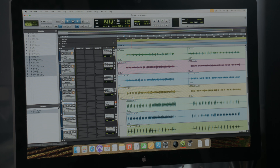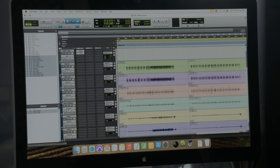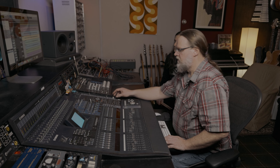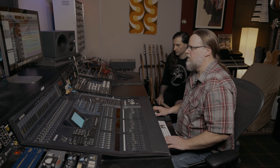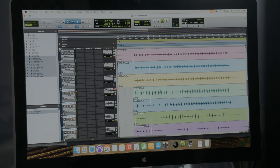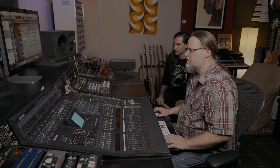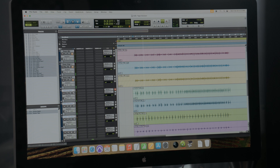I've lined the two up so we can switch back and forth — you have the digital recording and then the analog recording, which is now digital because we put it in the computer, but you'll still be able to hear the effects of the tape. Rob didn't play to a click, so they won't line up, but we'll flip back and forth. The levels should be the same. Here is the digital. Here's the tape.